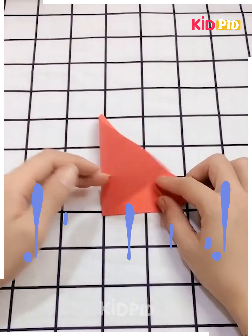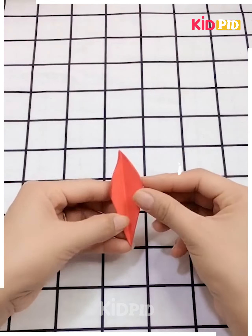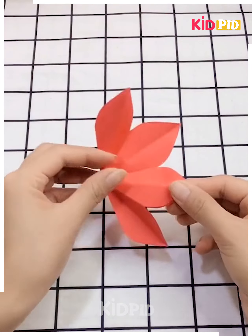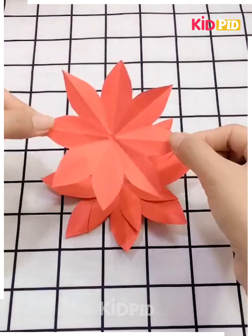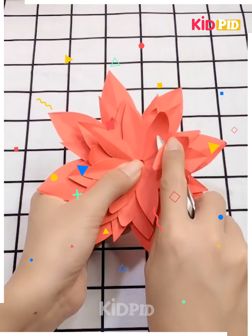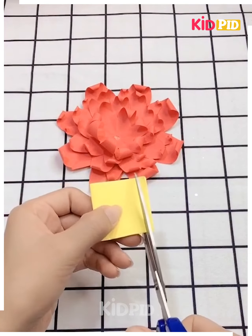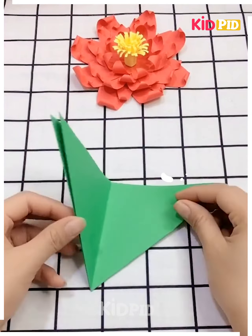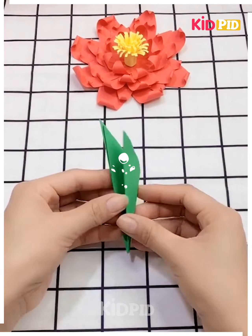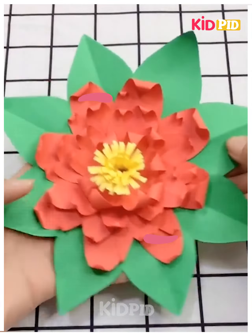Next, we have taken a red color sheet, folding it up to make a pearl of the flower. Making some more pearls and putting all together. With the help of scissors, curling each pearl of the flower. Taking another sheet to put into the middle, then a green sheet cut to create a leaf. It's ready — amazingly done!